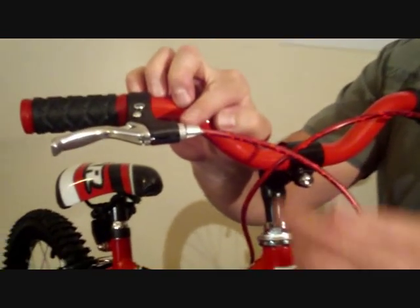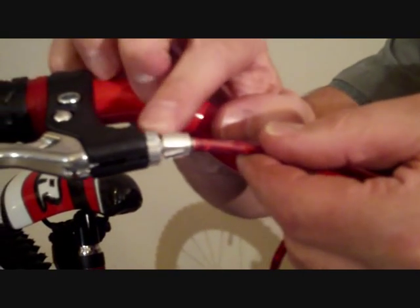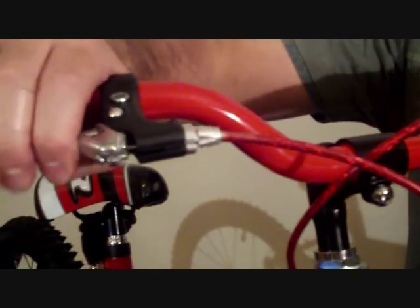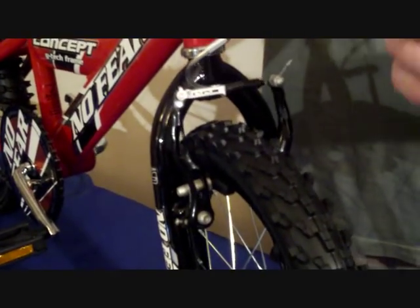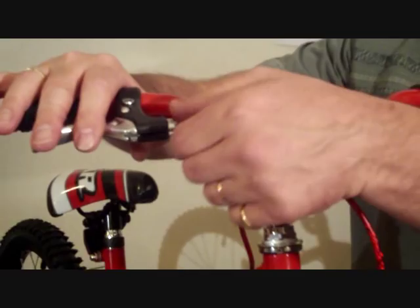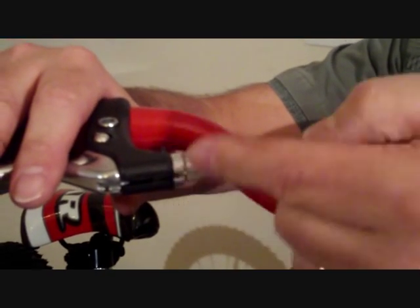Near the brake lever there is an adjusting knob. If you unscrew that a few turns anti-clockwise and then lock the washer back against the lever, that will effectively tension the brake cable. Pulling the lever, you should feel the bite of the brake feel much tighter and sooner on the rim. If you need to let the brake off and release it from the rim, simply reverse that action by screwing the adjuster in closer to the lever and again locking off the washer.